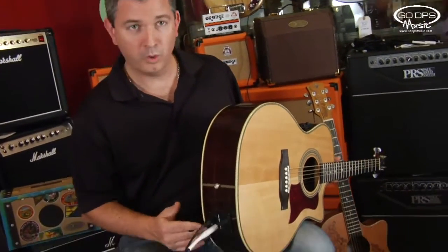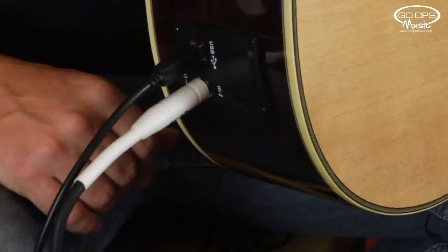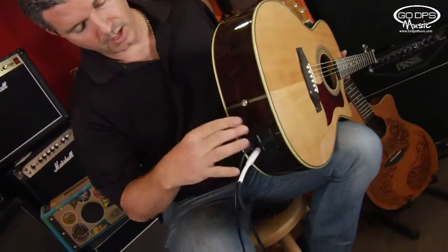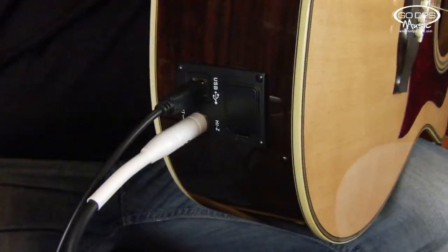We've already installed one on this guitar. This is an AMF100 Americana, and Go DPS Music is actually offering this guitar with this already installed. You'll see four screws — you can actually take this out. If you have a Luna Guitars that doesn't have this already installed, you simply remove this.